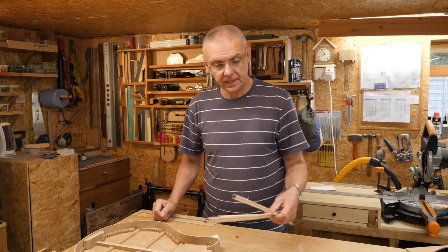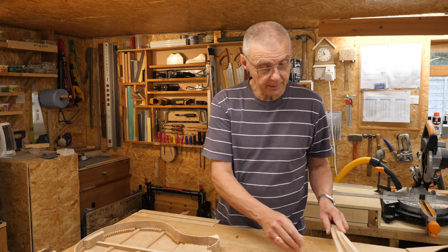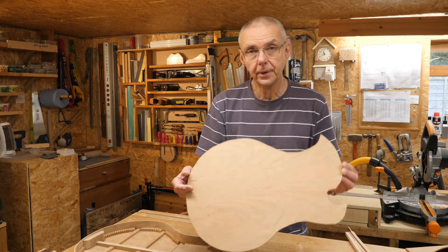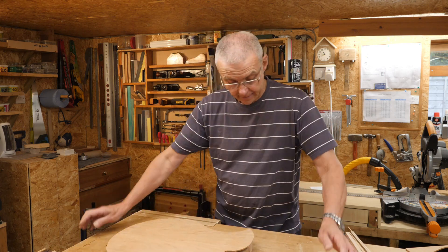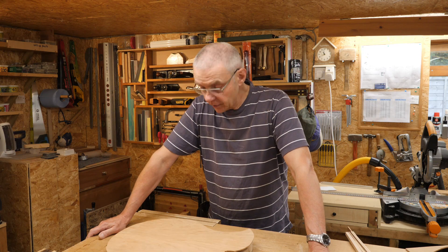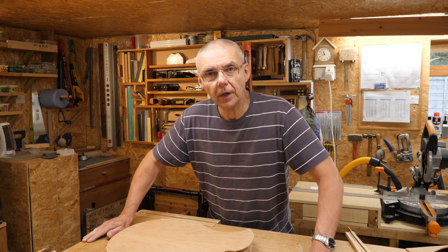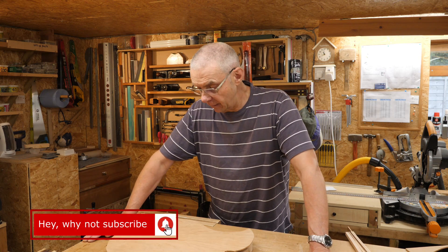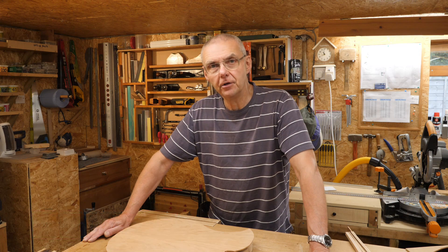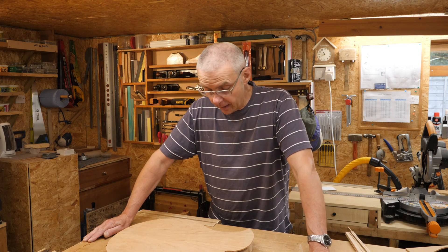The braces are trimmed up and tidied up, and the top is rough cut to size. There's not much more I can do today, so I'm going to call this video a day. Thank you very much for watching and for all those comments - I'm very grateful. Be as critical as you like, I learn from those comments. I'll see you soon, and in the meantime, stay safe. Cheers.